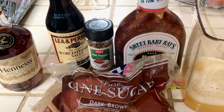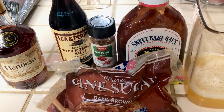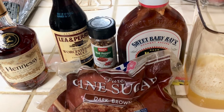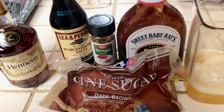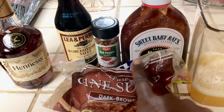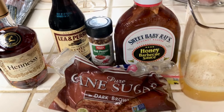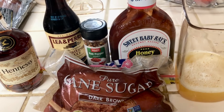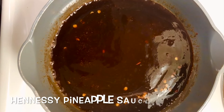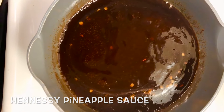These are the ingredients I use for the sauce: some Hennessy, Worcestershire sauce, red pepper flakes, Sweet Baby Ray's honey barbecue sauce, brown sugar, and this is fresh squeezed pineapple juice. Now I have everything in the pot.